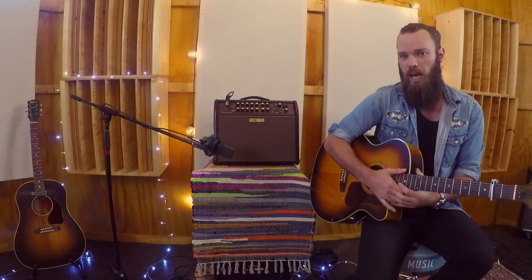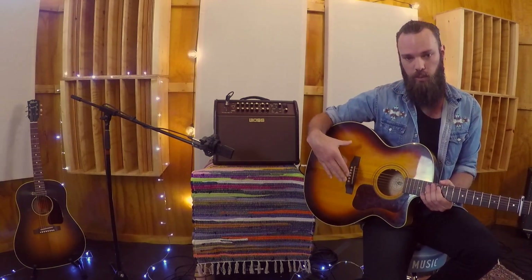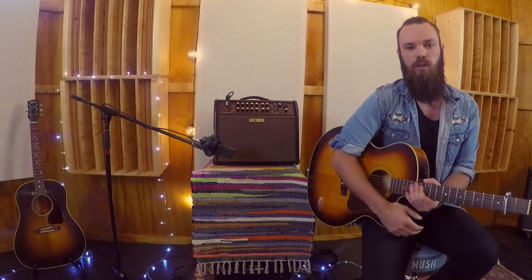First thing we're going to take a look at is the acoustic resonance settings, which has three different voices. It adds a resonant body tone, or RBT for those of you playing at home, to your under-saddle piezo pickups. So let's take a look at those now.